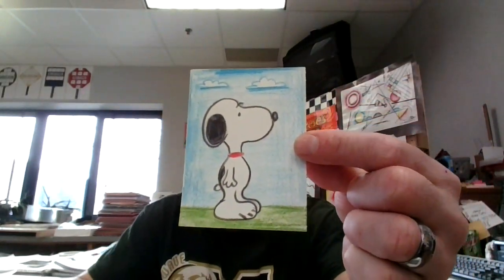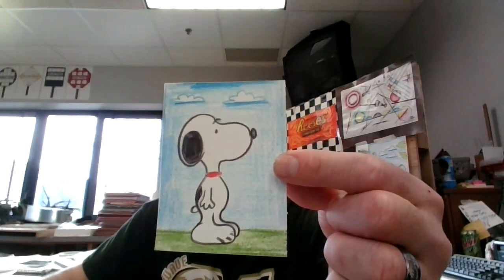There he is — there's my Snoopy! I look forward to seeing how yours turns out. Just try your best. Good luck!